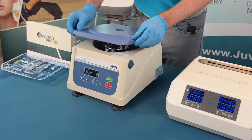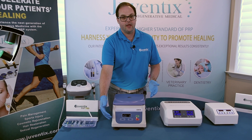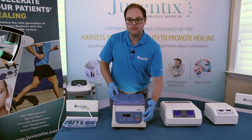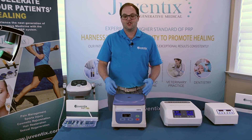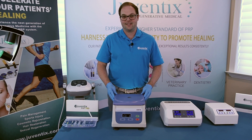Close the lid of the centrifuge. Our recommended standard centrifugation time is 3500 RPM for eight minutes. Simply press the start button, and this is going to count down automatically. We'll come back in just a few minutes to see the end result of the centrifugation and separation process.